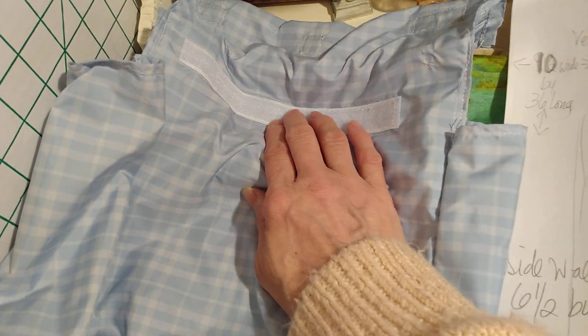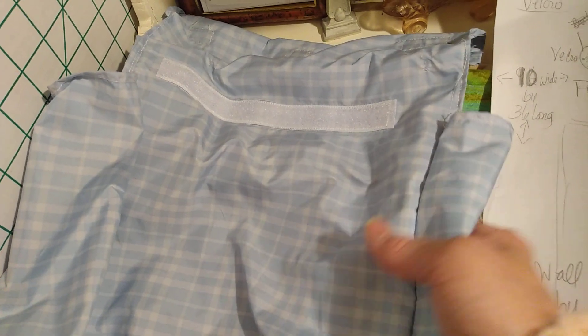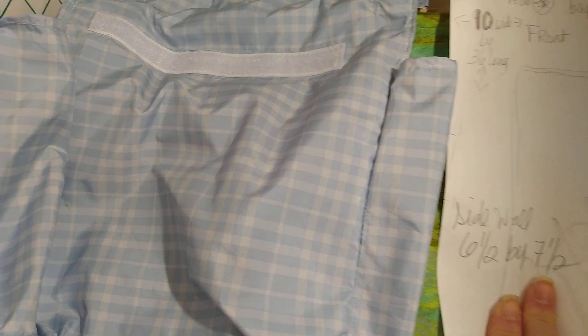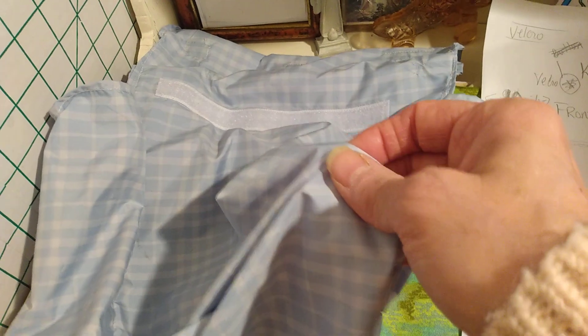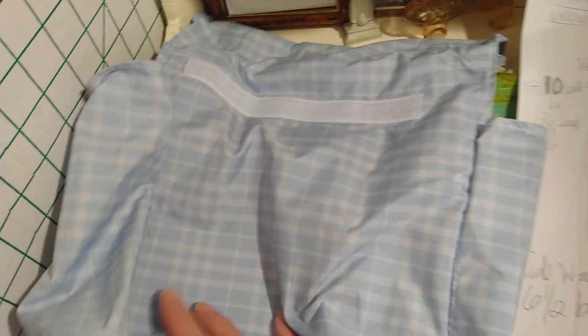Next I put on velcro to hold the seasonal change-out, which we'll get to in a moment. It's easier to sew it at that stage. Then I sewed down the sidewalls — six and a half wide by seven and a half high. I hemmed them and sewed them on right sides facing together, starting at the bottom first and then sewing across and up on the two sides. Did that on both sides.